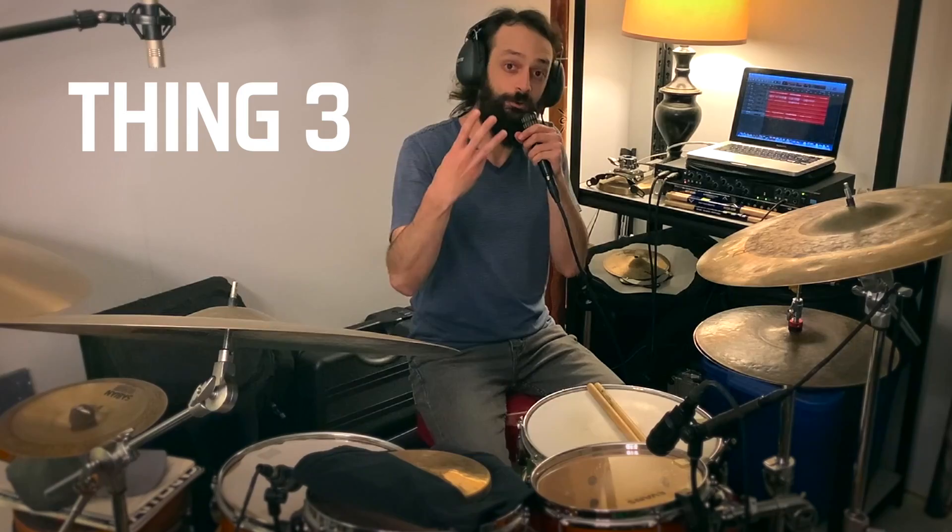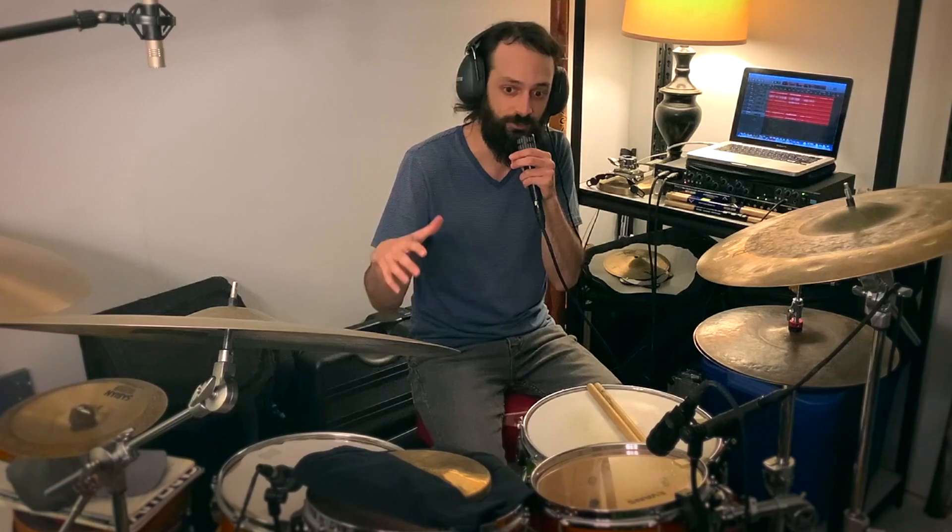Third thing to be aware of: pay very careful attention to your dynamic balance between different parts of the drum set. Technically speaking, the drum set is a collection of instruments, not just one instrument. So if we think of it like multiple instruments, we want to make sure everything can be heard clearly, but we also want to make sure that no one thing is overpowering anything else. The dynamic balance will depend primarily on the style of music you're playing.